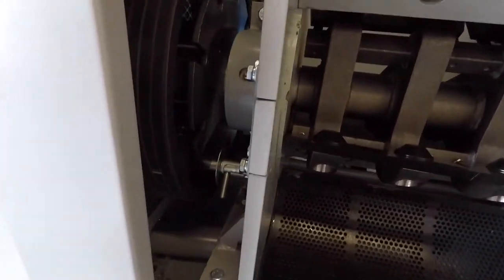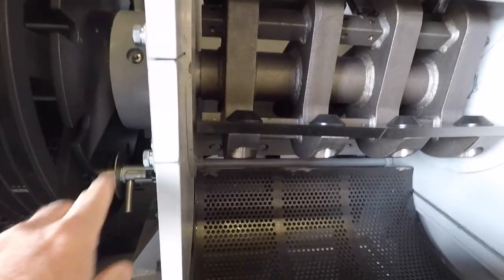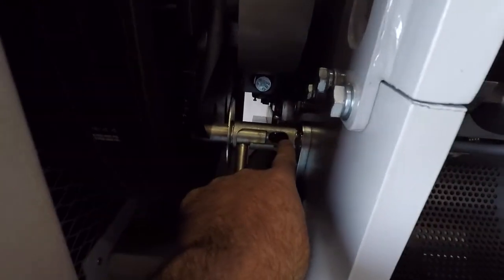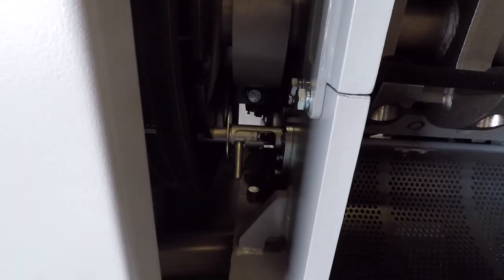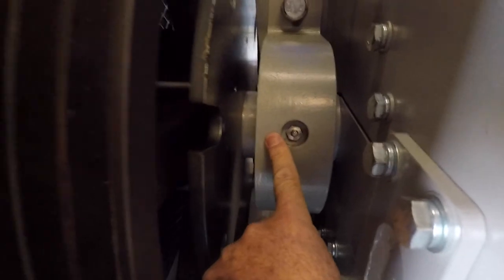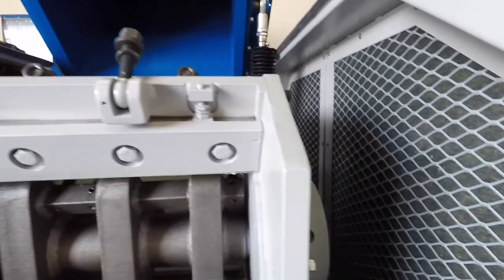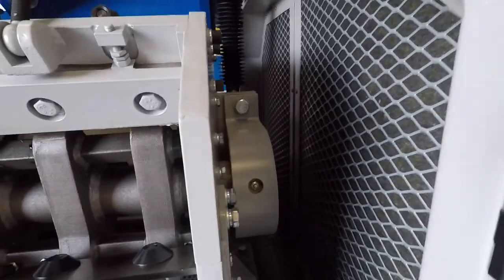On the side, we have a lock that, when you change the knives, prevents the rotor from moving and locks it into place. That also has a safety on it to ensure that the motor will not engage until the part is brought all the way back. We also have heavy-duty SKF bearings on both sides of the rotor.